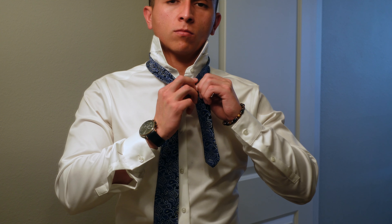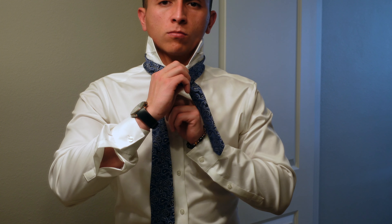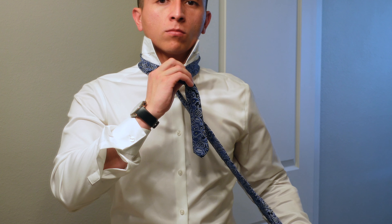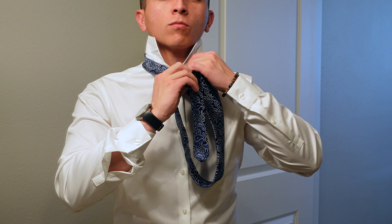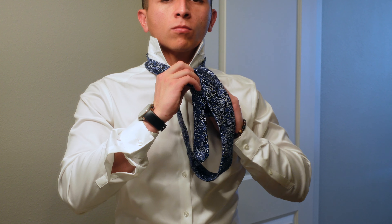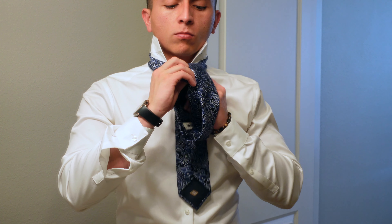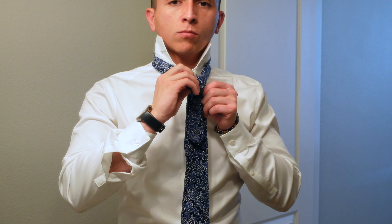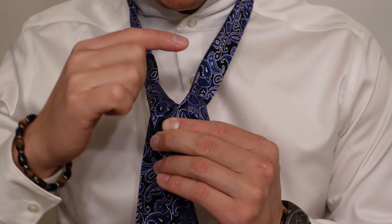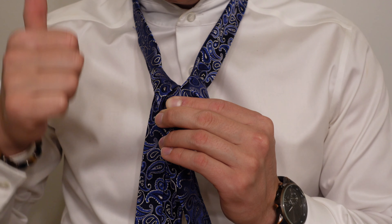Now go ahead and switch hands. You're gonna bring the wide end underneath the loops that you just created, and then bring it over the neck loop. Go ahead and feed that through. There are gonna be two loops here, so make sure you have your two loops — and then you know that you're doing good.